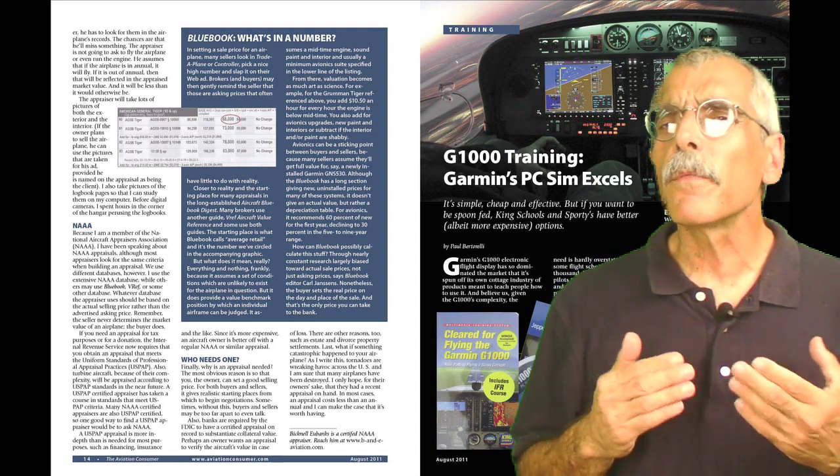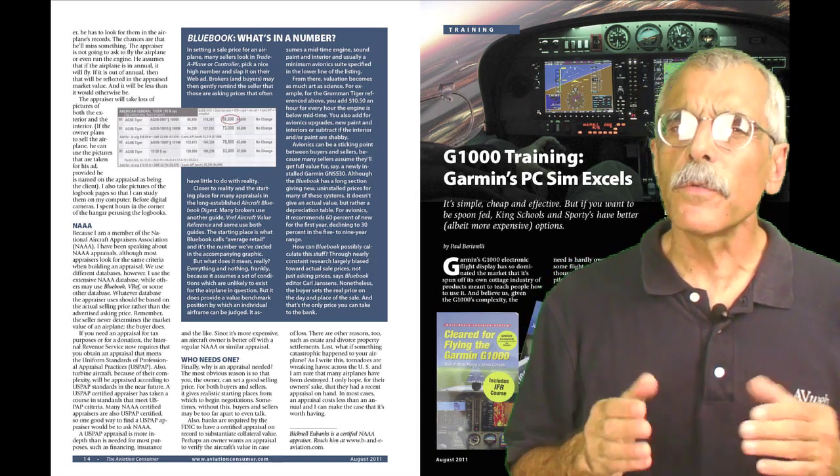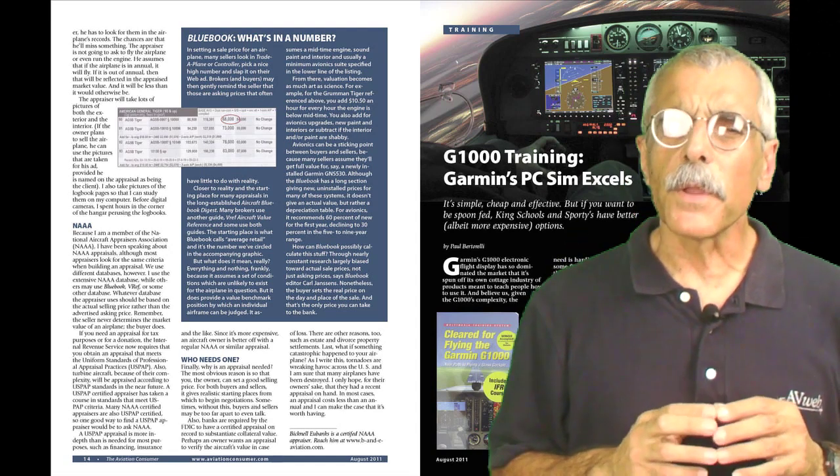All of the G1000 training programs share some similarities, but they vary quite a bit in detail. With the exception of one, all of them are a lecture format followed by a demonstration and maybe a quiz or two at the end of each segment. Some have an on-screen simulator, so you can actually try the knobs and keys.